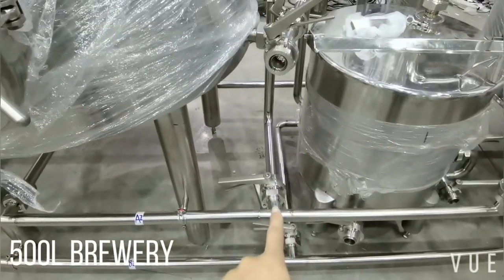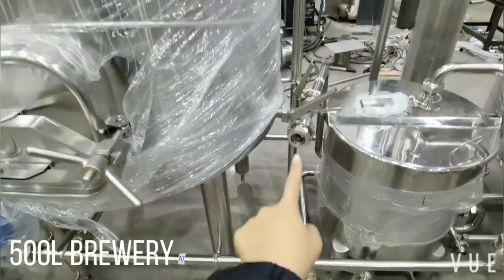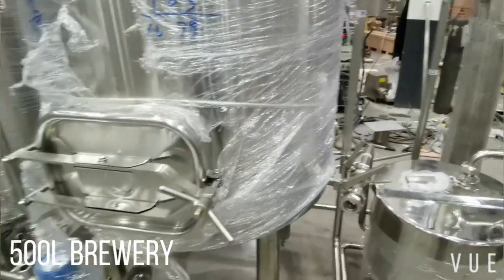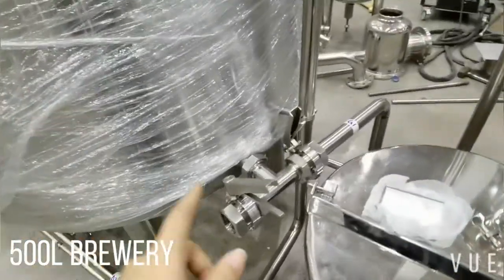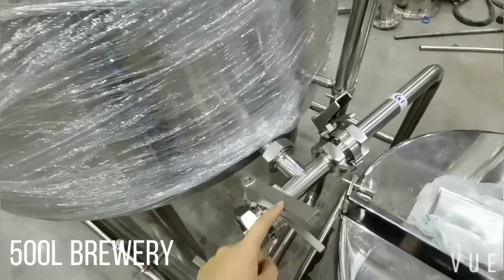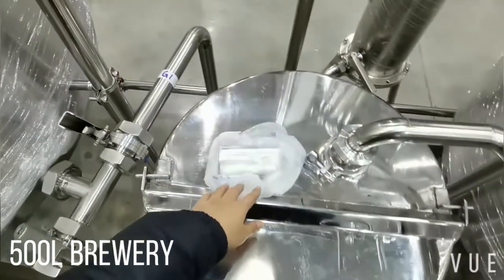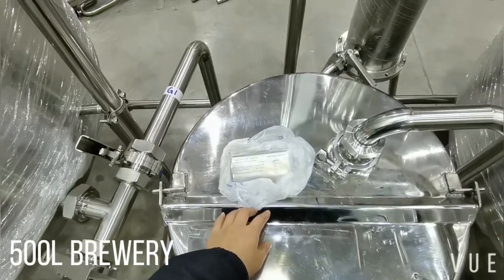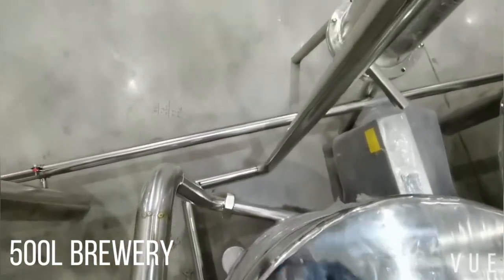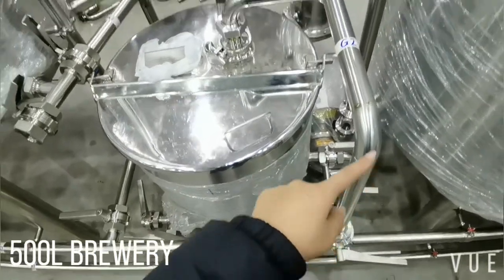If you open this valve, the tap water will come in along this long pipe and go up for cleaning the mash tank. This is the mash tank piping. Here is the outlet for the mash tank — this is a T valve. G1 is the inlet for the grant (also called the under-back). G2 is the inlet for tap water coming in for CIP cleaning.